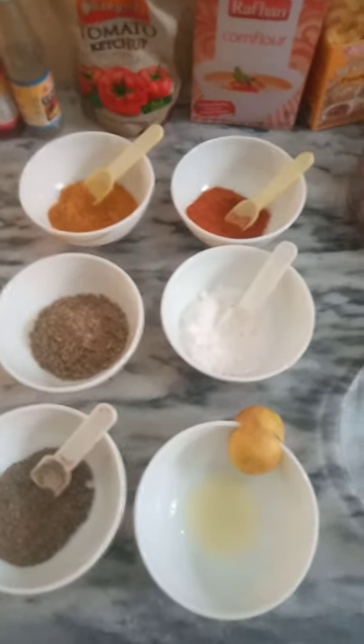Hi everyone, I am Rana Muhammad Abzai. Today I am making chicken adabu. Chicken adabu is a fried chicken recipe. I am chef here.